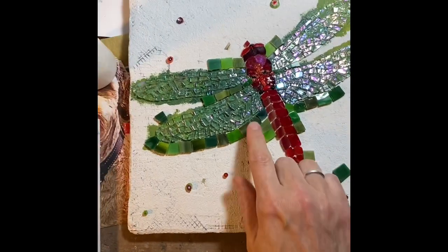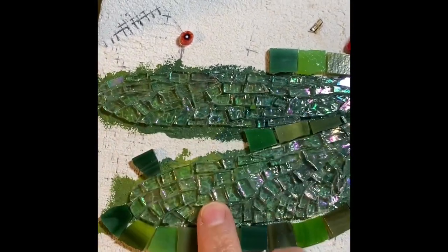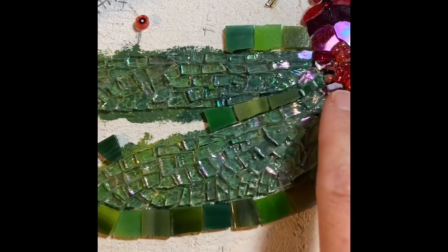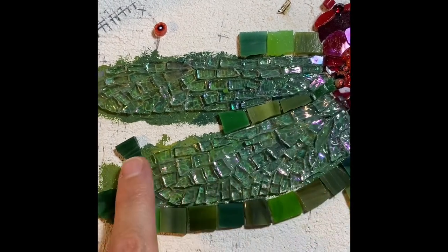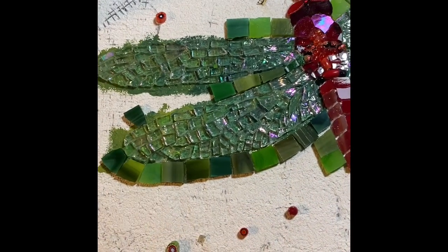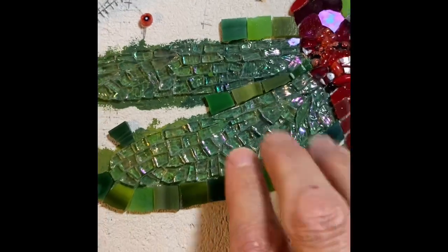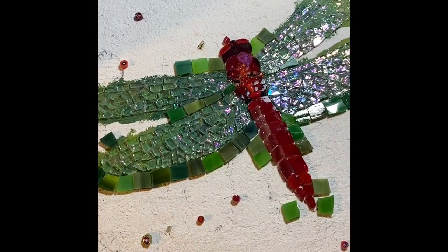The dragonfly I got pretty far on because I got carried away when I started the wings — they were looking so great. I really did simplify these quite a bit. Once I get the grout in, the top is going to be red and the bottom will be black, the body will be black, and the background will be black grout.